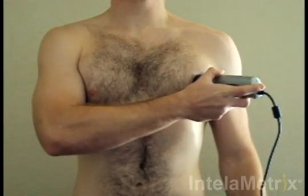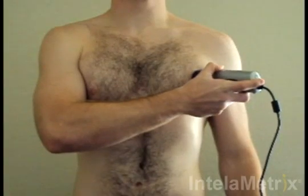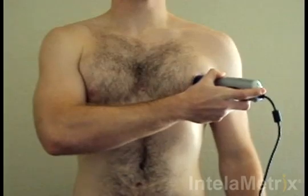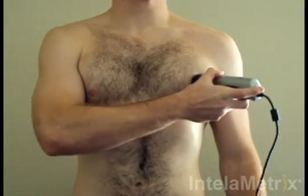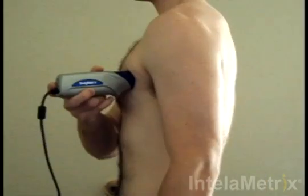Move the device to the measurement site. Hold down the button while moving the device up approximately one quarter of an inch to one half of an inch, and then down through the measurement site and about a quarter to half an inch below. Move the device up and down at a comfortable speed for three to four seconds. Make sure you maintain contact with the skin the entire time, keeping it perpendicular to the surface.